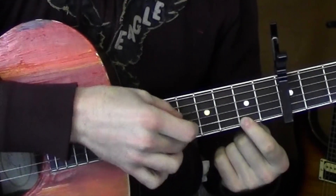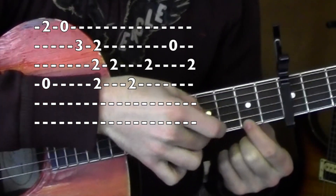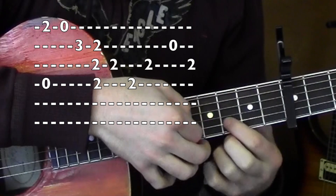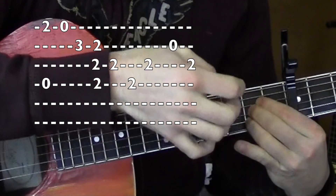So I'm on the 2nd fret and then the 4th string's open. So together, open on that 1st, 3rd fret on the 2nd. All together.